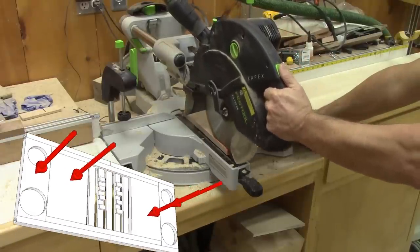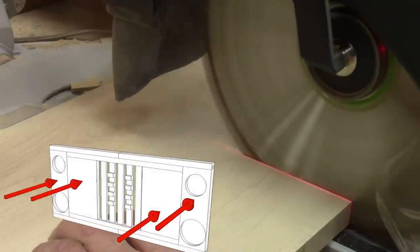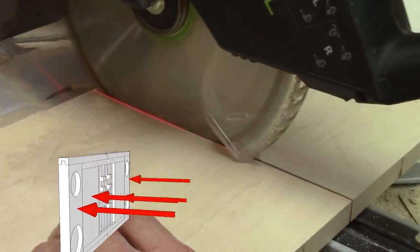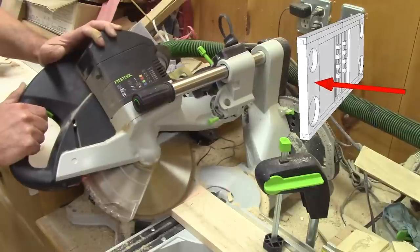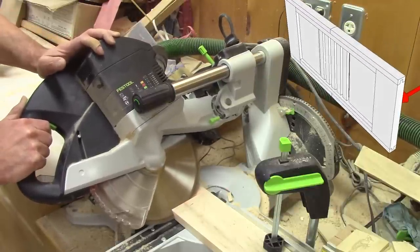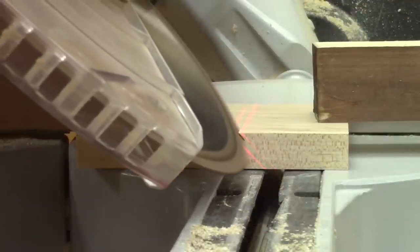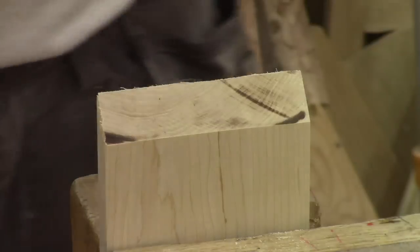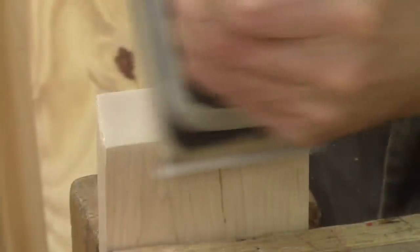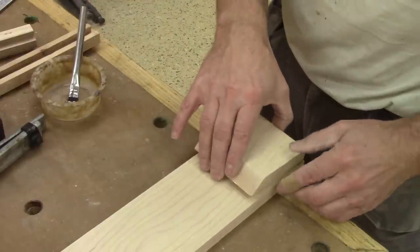Now I need to cut all the pieces that will be inserted in those sliding dovetails. On my original plan, I was thinking of using thicker pieces of wood, but I didn't have any. So I'm cutting a bunch of pieces at 45 degrees to thicken the end of those boards. And like most of the time when I cut maple, I end up with a lot of burn marks. I need to fix this. And now I'm able to glue all those blocks at the end of the pieces.